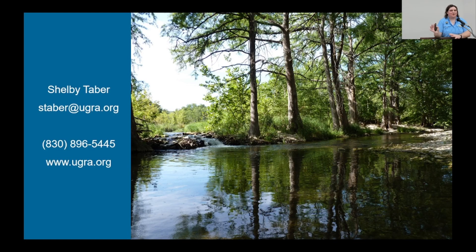That was a quick rundown of rain gardens, which can be all different shapes, sizes, and depths depending on your property and drainage area. There are lots of resources online to help you calculate and determine what rain garden is best for your situation, including on our website at ugra.org, which also has links to other resources. I encourage you to look into rain gardens — they're a great way to use nature-based infrastructure. Thank you so much for listening during your lunch. I appreciate your time and attention, and I hope you enjoy the rest of the seminar.